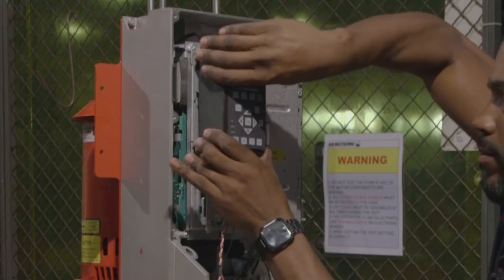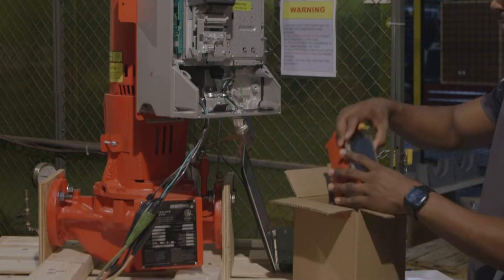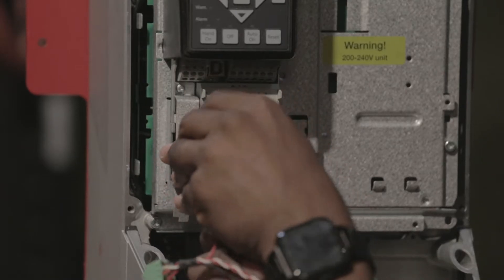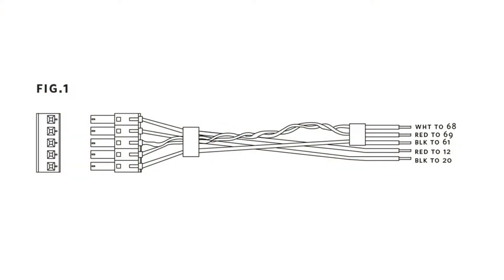Remove the LCD plus cradle assembly and replace the DEPC screen. Connect the wiring harness as described in the procedure: red to terminal 12, black to terminal 20, black RS-485 to 61, red RS-485 to 69, and white RS-485 to 68.